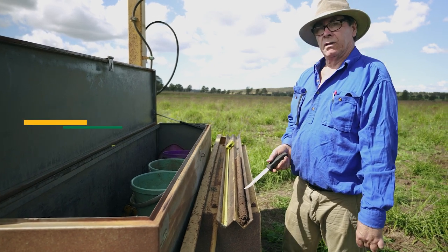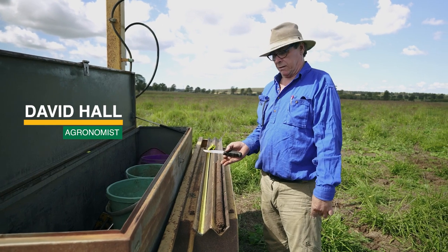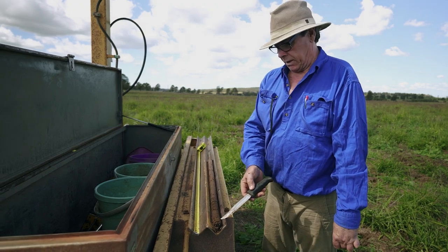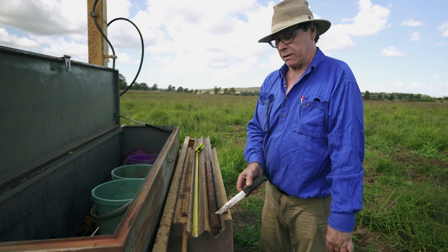We've taken the soil core and we have it on the back of the trailer now. What can we gather from a physical assessment of the soil core? This is the top here — we can see that the soil is a lot more loose, a lot more friable and well structured here.